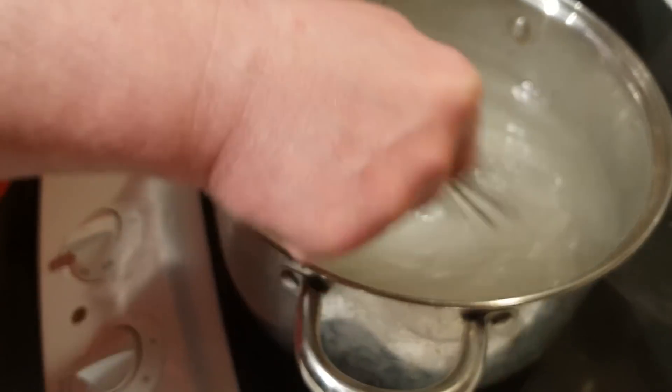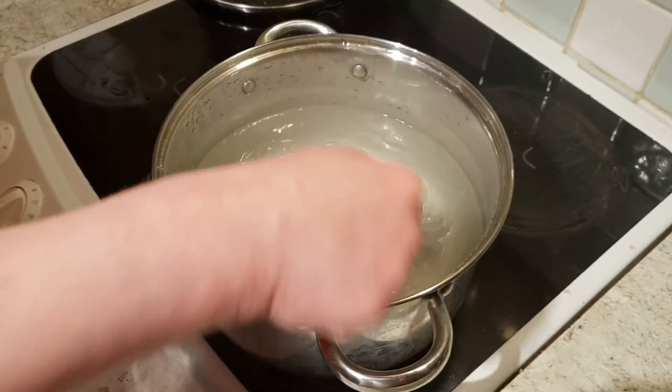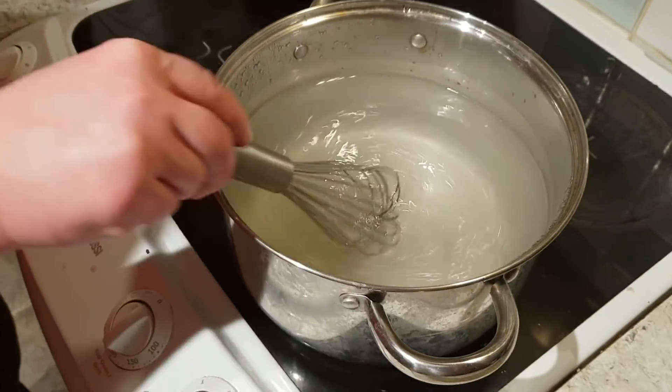Let the sugar syrup cool down to about 25 to 30 degrees Celsius. Then add it to the fruit and mix it together.